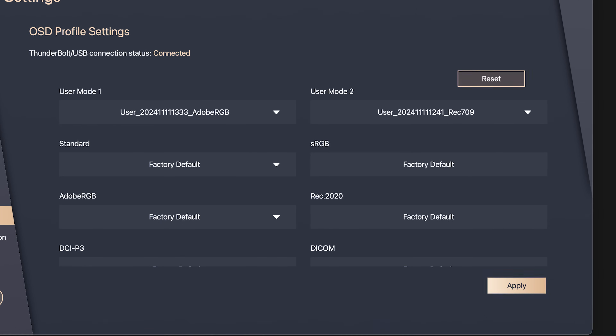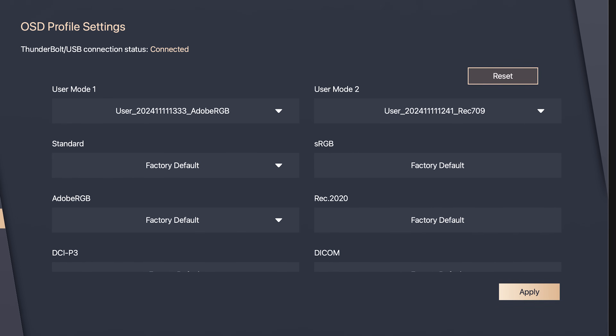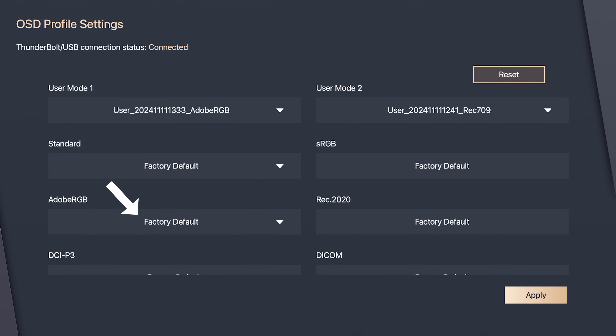With those factory presets, you can come to the device view in the software to see how each mode has been calibrated and whether it's using the factory default calibration or one of your own custom calibrations. At the time of this video, I think there's a bug where even when I recalibrate one of those built-in modes, it still shows up as factory default. I find it confusing because I can't verify which calibration a mode is actually using. I'm hoping ASUS will eventually fix that.